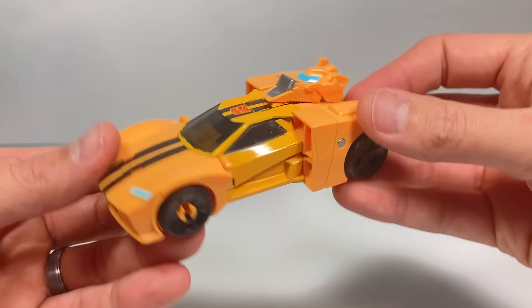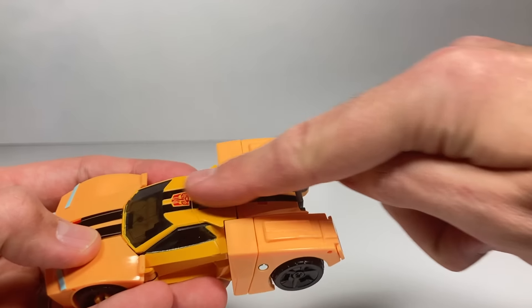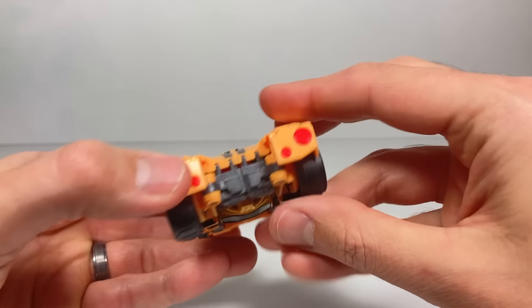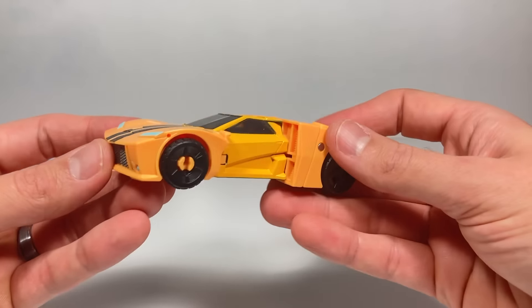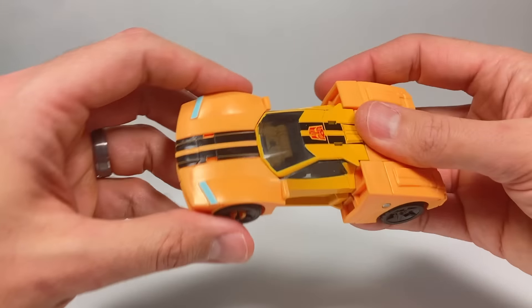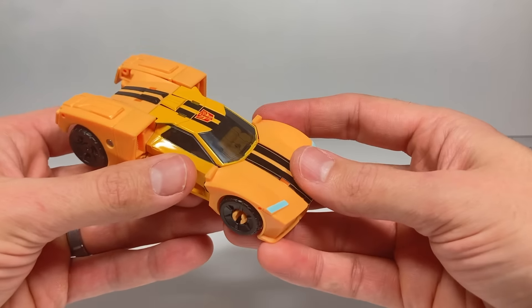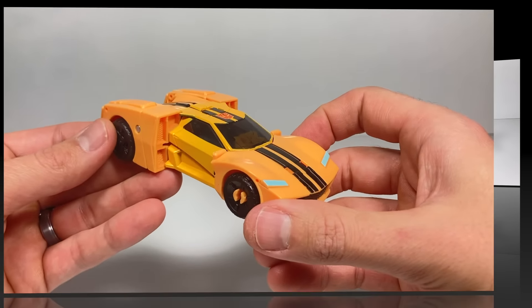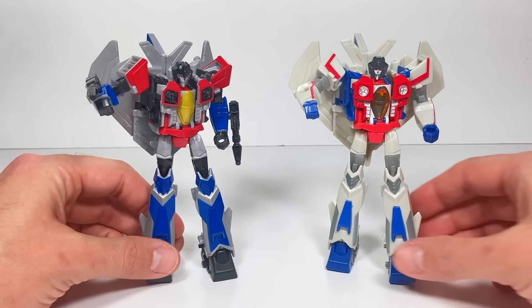Bumblebee is in his alt mode and I think I like it better without his weapon on top so you can see the racing stripes all the way down. He's got a very unique looking alt mode — very different from what they've had before — and it rolls really well. I love this Deluxe class; I think they did an awesome job with it. Next up we have Deluxe class Starscream.